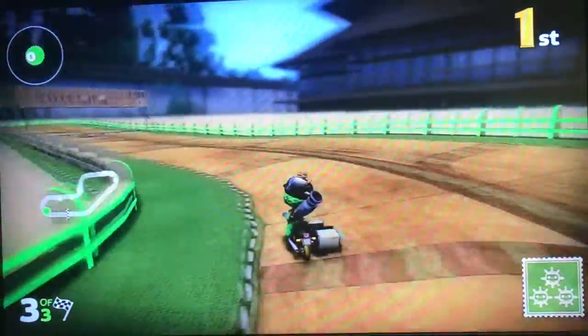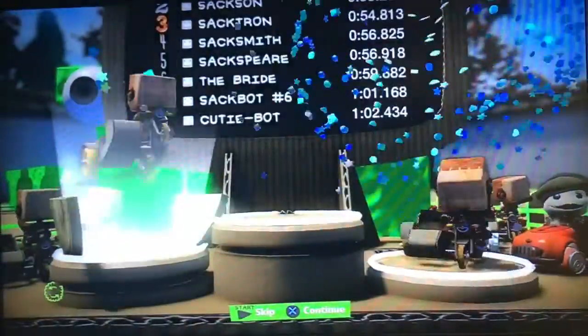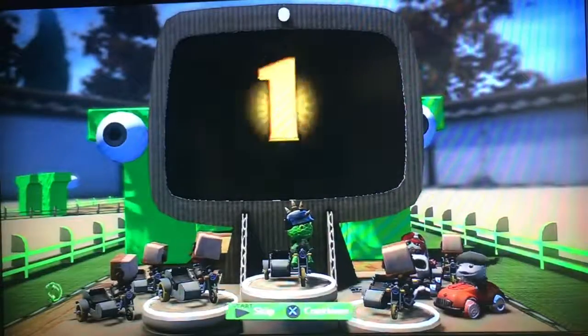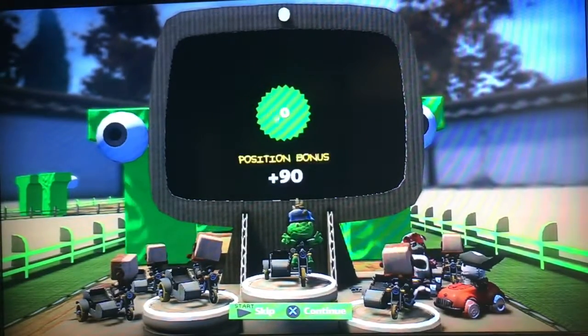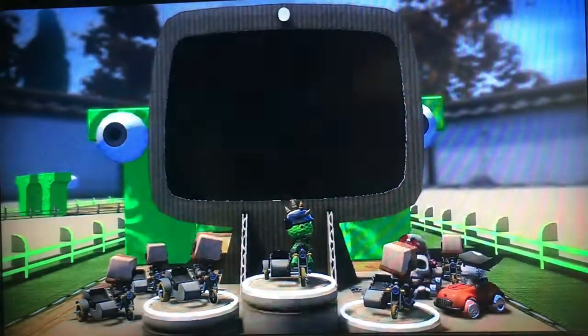Each of the courses contains three laps — the retro ones anyway. That does it for the first course. Not bad, not bad at all. I'll take it. That does it for the first track, so onwards to the next one. Let's take a look at what the next track is.